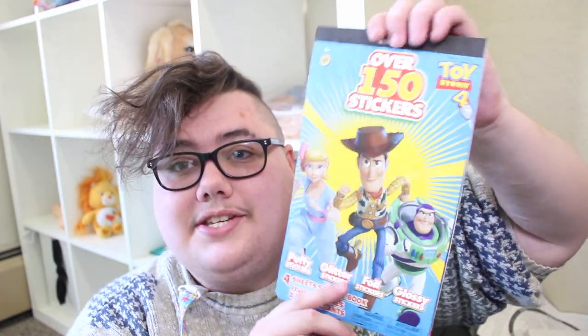In bag number one I got these Toy Story 4 stickers. I finally just watched Toy Story 4 the other day and I loved it. I wanted some stickers — it's got some puffy stickers, some glitter stickers, foil stickers that are hollow, and just regular glossy stickers. So I'm very excited to use these.